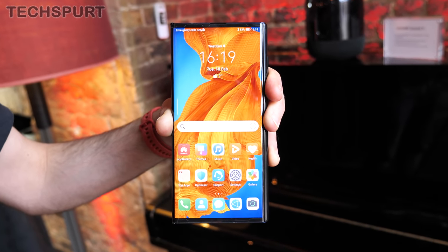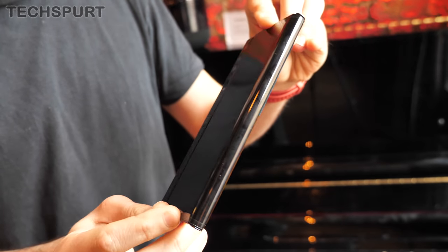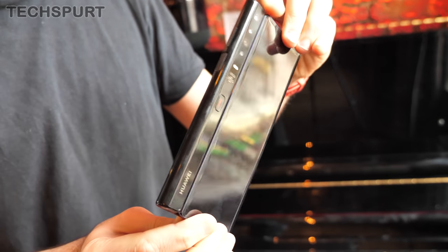The original Mate X had quite a limited global launch — it basically came out in Huawei's home country and that was it. But at a hands-on briefing, Huawei swore that this new Mate XS will see a global release, hopefully coming to the UK. And I had a proper hands-on with the Mate XS ahead of the official launch, and it is definitely a very intriguing Galaxy Fold rival.